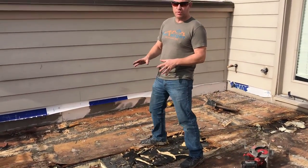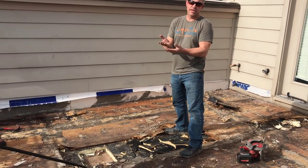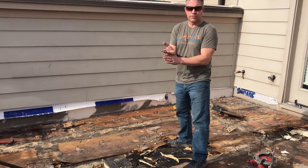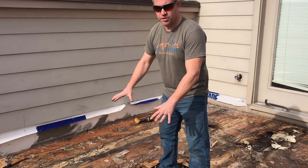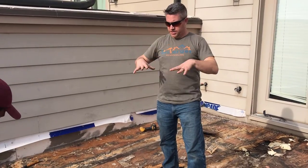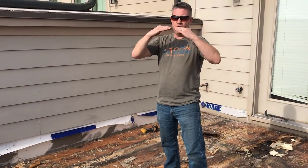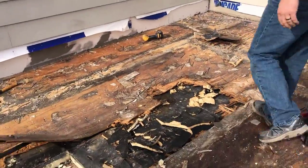The problem is they used a half inch plywood over top of it, and it's not a tongue and groove plywood. It should have been three quarters of an inch tongue and groove, at least 19/32nds, but they didn't do that. And what happens is the edges are going to go down because the insulation is a little bit spongy. There's no way for the plywood to lock into itself. You can see all this damage.